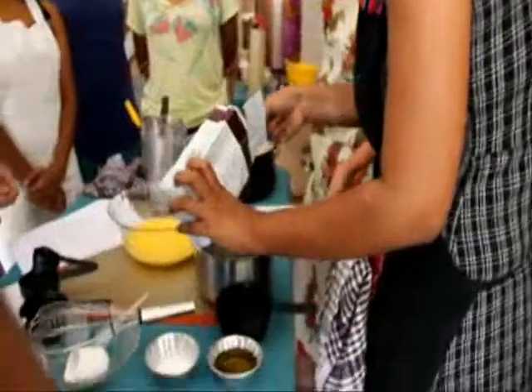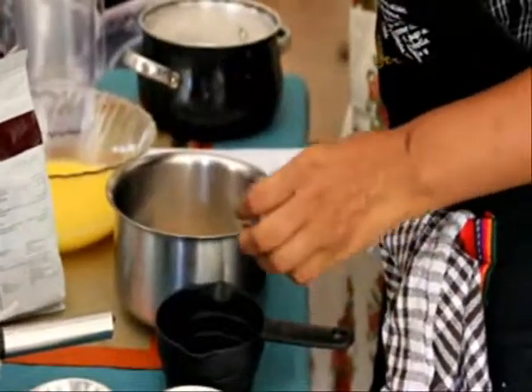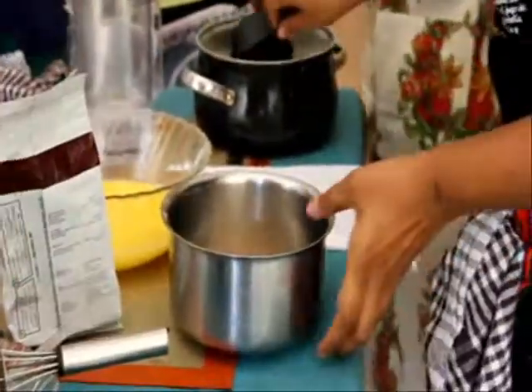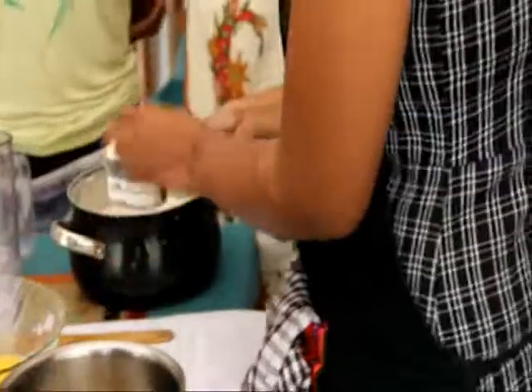It says a tablespoon of yeast. So when you are measuring flour, depending on how you measure it, you can end up having different volumes.